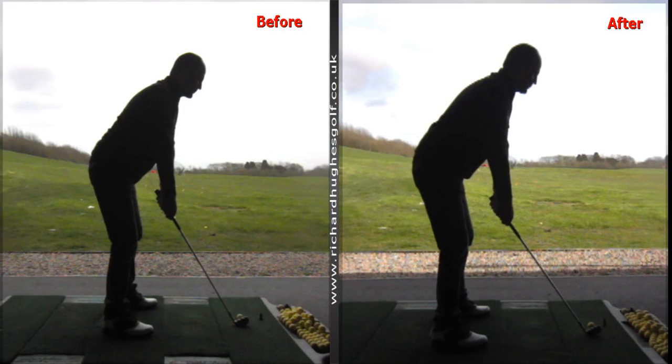Hi Malik, hope you're well. Thanks for visiting the Academy on Monday for the first time — I look forward to working with you in the future. As promised, I just wanted to go over a couple of swings to remind you, when you practice, of the ball flight characteristics.